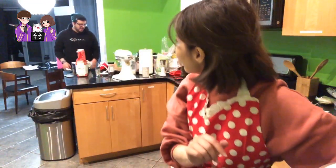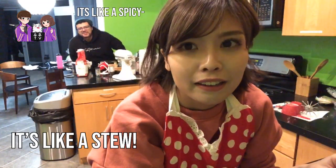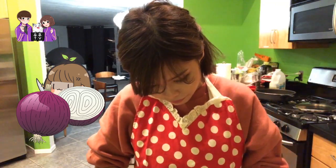Let's start describing curry. It's like a thick stew with a lot of spices. Oh my god, the onions — are you okay? Just don't smell them. You're crying! I am.